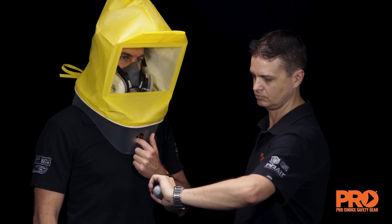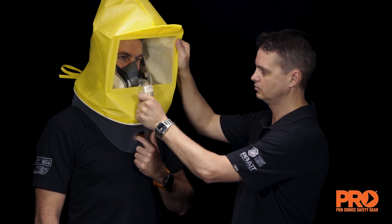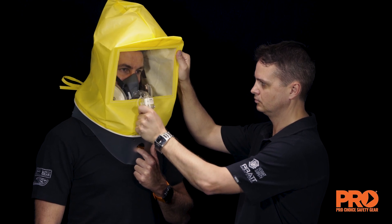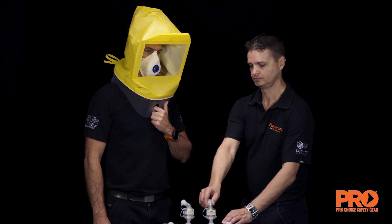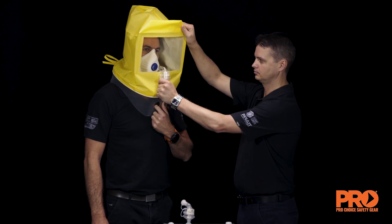The nebuliser must be held in an upright position to ensure aerosol generation. To maintain an adequate concentration of aerosol during the test, following your sensitivity test result, inject half the number of squeezes — 5, 10, or 15 — every 30 seconds for the duration of the fit test procedure. For example, if you tasted the solution in 10 squeezes, then inject 5 every 30 seconds.